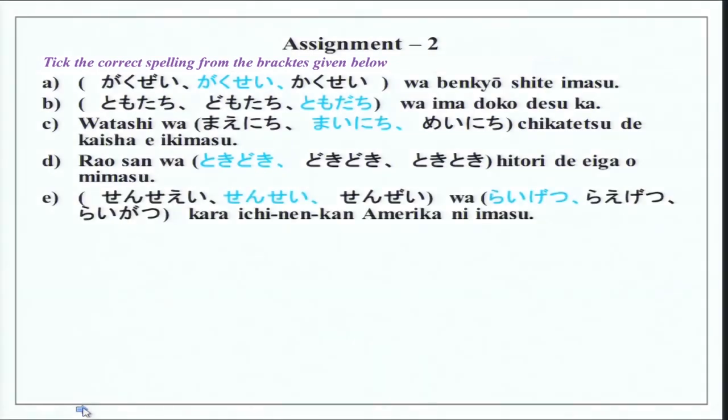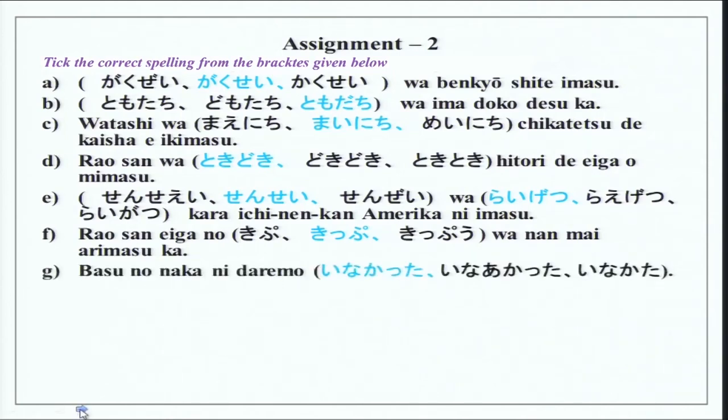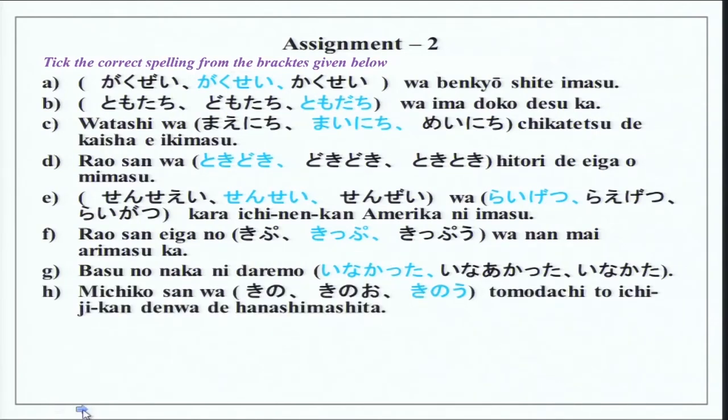Sensei wa raigetsu kara ichinenkan Amerika ni imasu. Raigetsu kara means from next month. Kippu wa nanmai arimasu ka? Because kippu is flat, the counter mai is used. Kippu wa nanmai arimasu ka? — Rao san, eiga no kippu nanmai arimasu ka? — that can also be used during conversation. Basu no naka ni dare mo inakatta. Dare mo means no one. Inakatta — you can end your sentence in plain form; it is informal, otherwise masu form is always used.